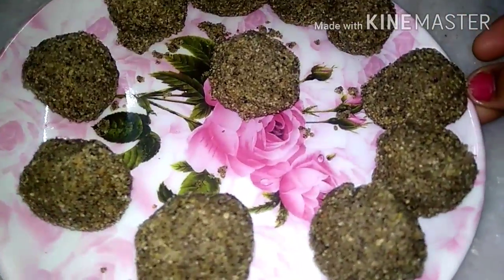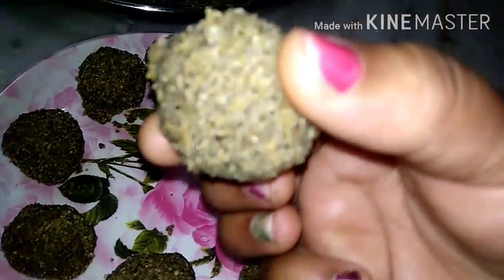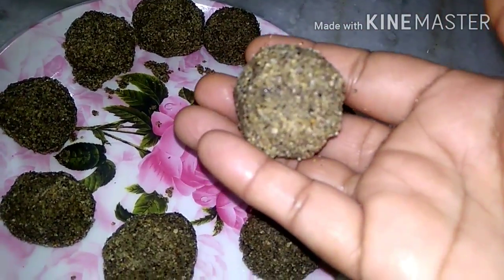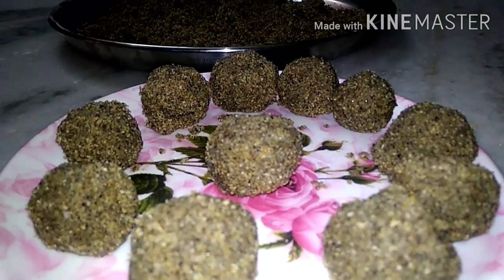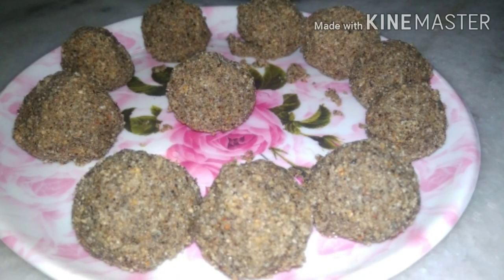Now, let's make the balls ready for 5 minutes. There we go.